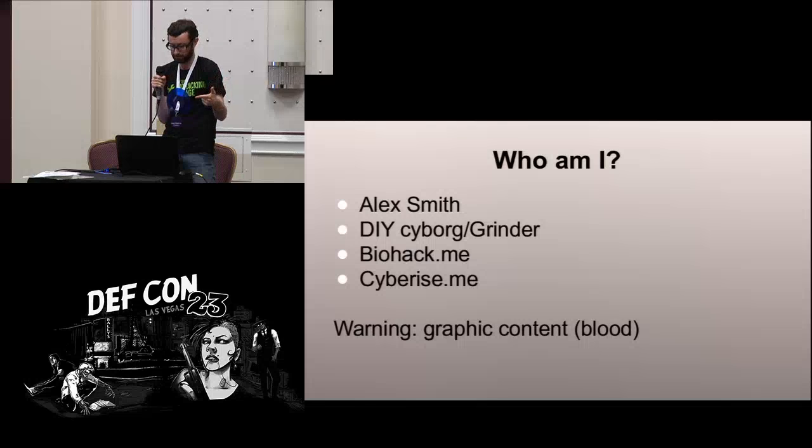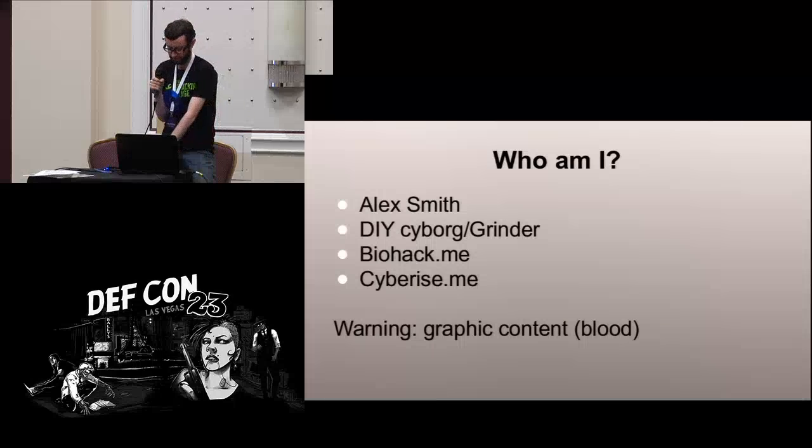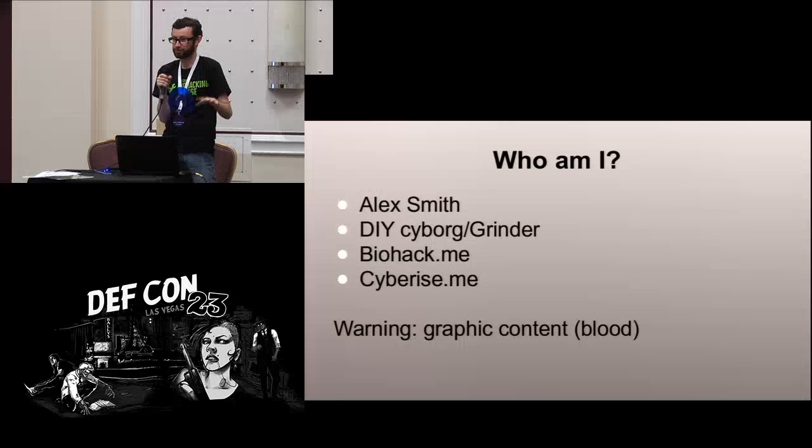There's a couple of sites — my own site where I sell this stuff, and biohack.me is a forum where we all chat and design new implants and talk about stuff. There's going to be some medical sort of images with potentially blood, so just be warned.